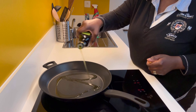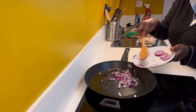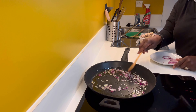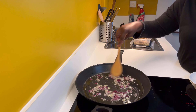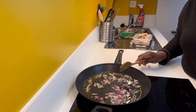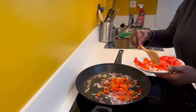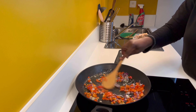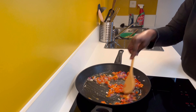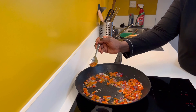In a pot, I'm pouring some olive oil and adding chopped onions first to sauté. After that, I'm adding the diced bell pepper — not the sliced bell pepper — into the onions and mixing together.